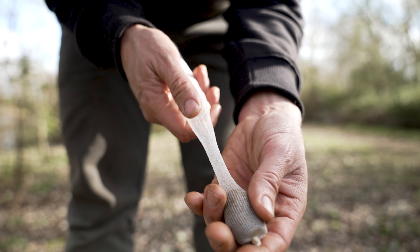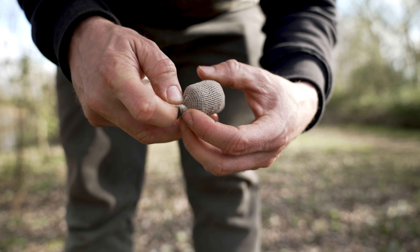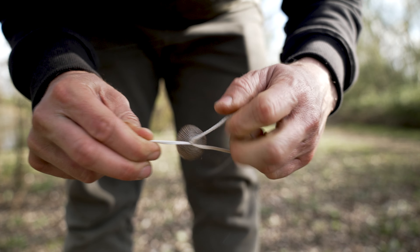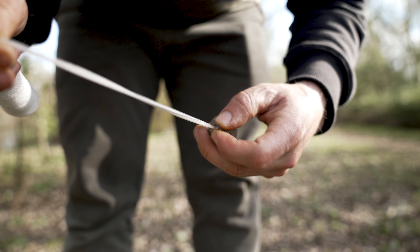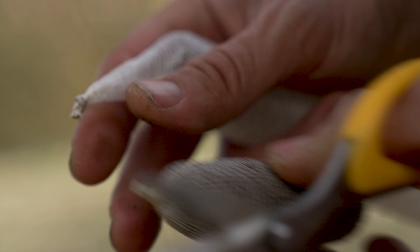Holding the PVA stick in one hand, peel off a length of mesh and tie a simple overhand loop knot to tie it down. What you're really looking for is a tight and compact PVA stick, so spend some time tightening down that knot. Then take a pair of scissors and cut the PVA stick away from the mesh.